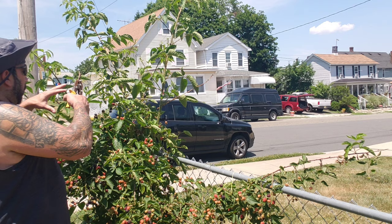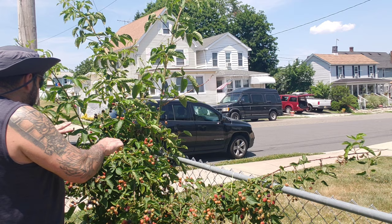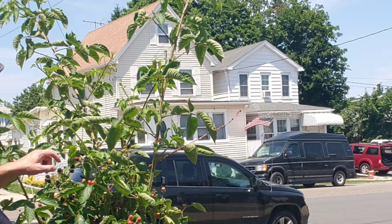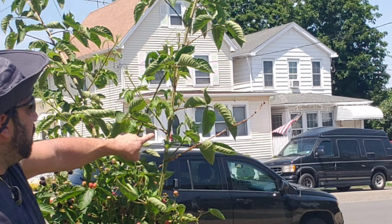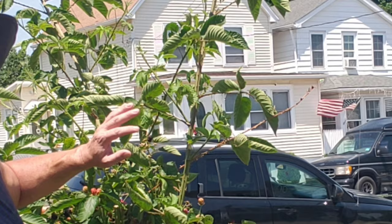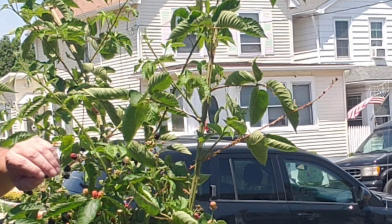Once I remove all these fruiting canes bunching up right here — look, it's even got a sucker. Just like a tomato plant you've got the main stem, a lateral growth, and a sucker turning into a whole other blackberry plant. You could cut these suckers off and transplant them to have more blackberry bushes, but I do not want any more thorned demon trees in my yard regardless of how good the blackberries taste.